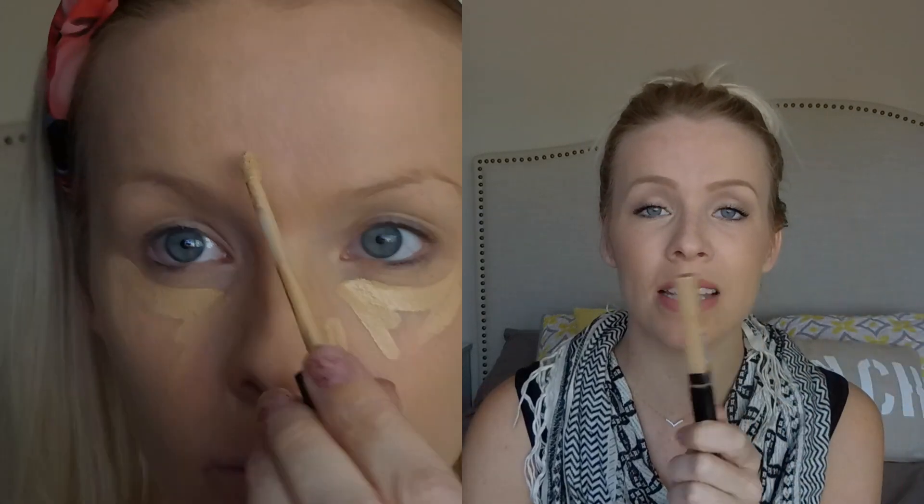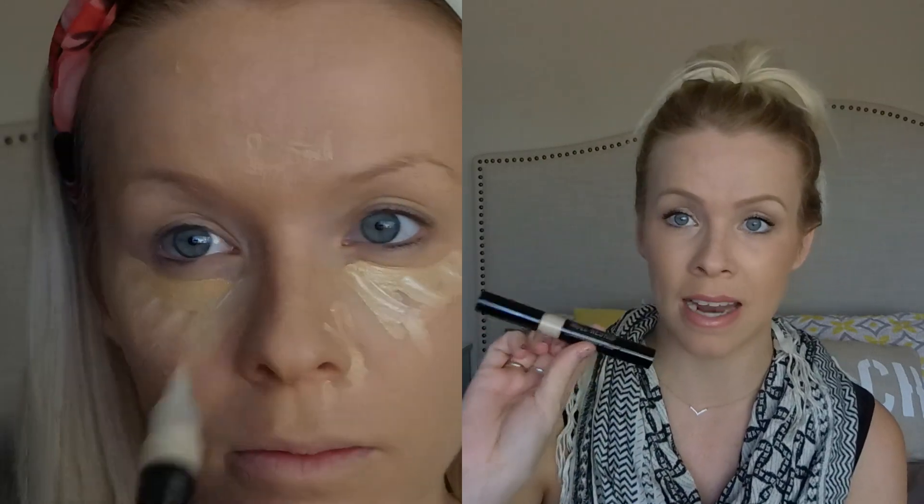The other products I'm also wearing are my Maybelline Fit Me concealer — I love this stuff, it's been amazing and fabulous. I wear it under my eyes wherever I need some concealing. I also use the Bare Minerals Well Rested face and eye brightener.